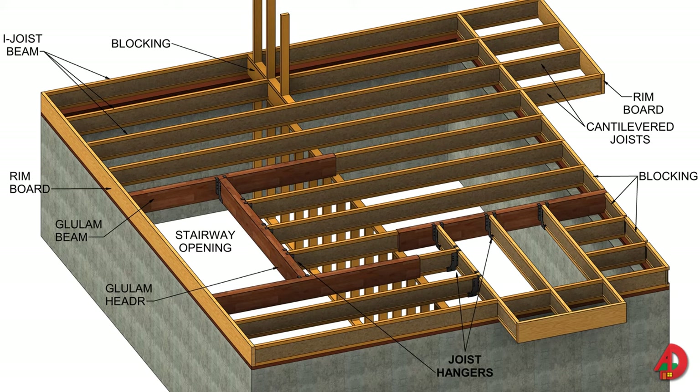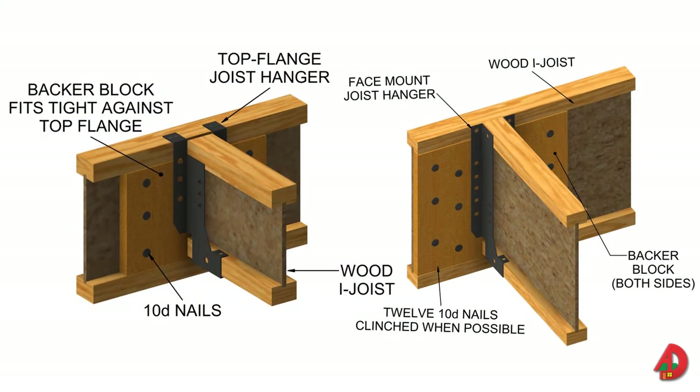Top and bottom flanges must not be cut or modified; all cuts must be made according to manufacturer instructions. Blocking is not necessary unless there is no rim board or header joists installed between wood I-joists supporting load-bearing floors and between cantilevered wood I-joists. Wood I-joists are fastened to rim boards or other flat surfaces using top flange or face-mount joist hangers. Backer blocks provide a flat, flush surface for attachment of top or face-mounted joist hangers or other structural elements by filling the space between the outside edge of the I-joist flange and the web of the adjoining I-joist. The depth of the backer blocks should be approximately one-eighth inch less than the distance between the flanges. 10D nails should be used.